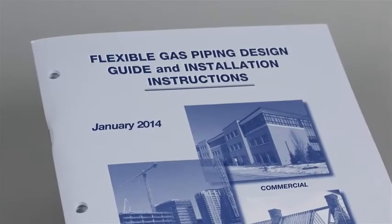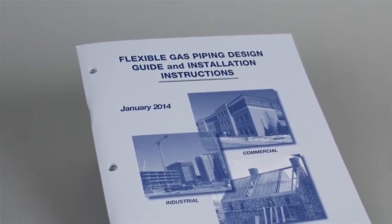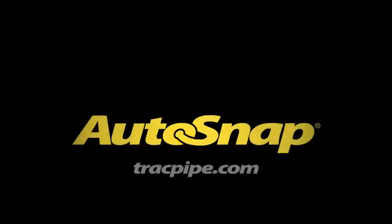For complete instructions, refer to the Flexible Gas Piping Design and Installation Instructions. Visit trackpipe.com for more information.